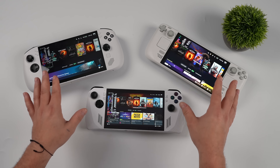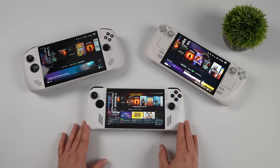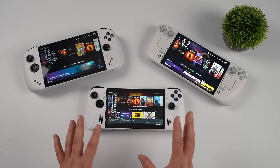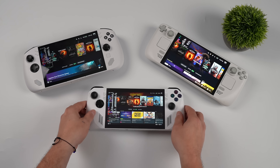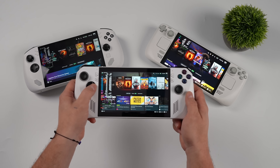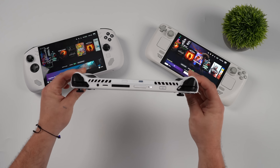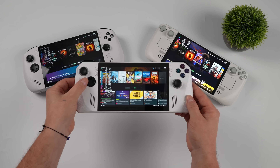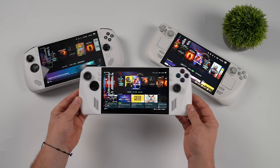We're going to be taking a look at price, overall performance, and battery life between these three handhelds. I do want to mention that the ROG Ally I have here has an upgraded 65 watt hour battery, but I also did some testing with the original 40 watt hour battery. The main reason I included the original Ally is because you can get these for a really good deal — open box, used, or on sale all the time over at Best Buy.